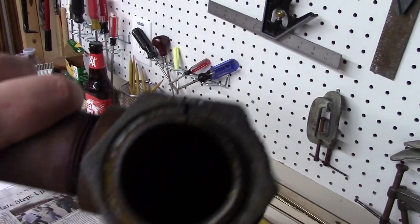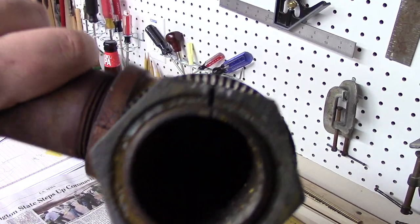As you can see here, there is a cut in the nut and in the pipe itself. So here's what I did initially — let me put this on the floor here.